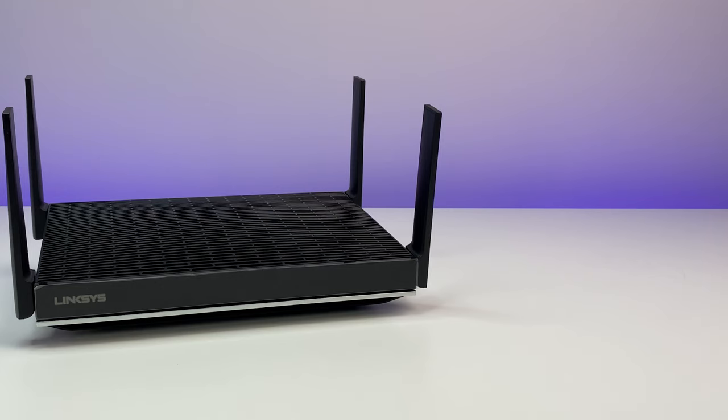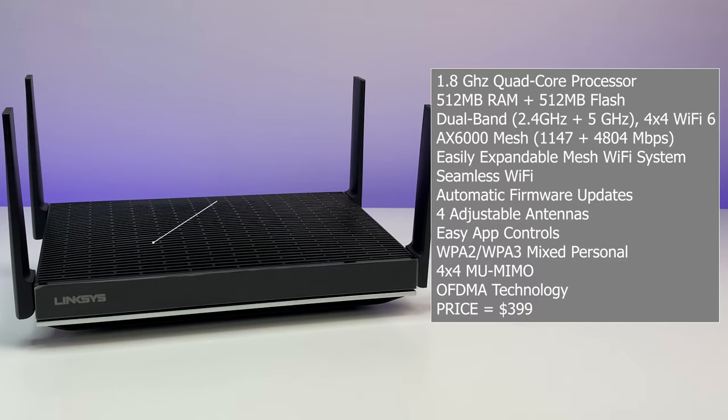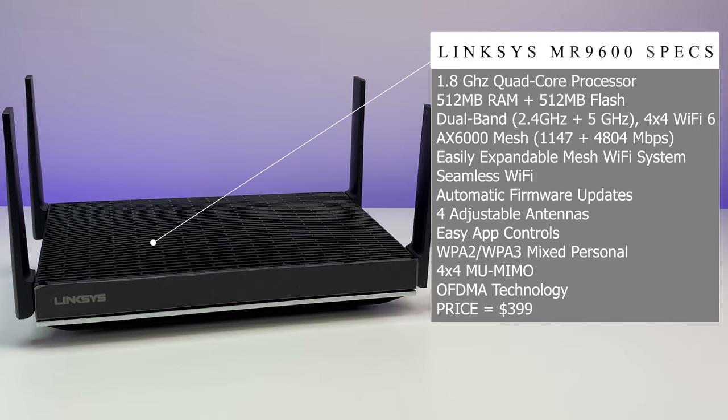Now let's look at the specs. The router is powered by a 1.8 GHz quad-core processor, 512 MB RAM, and 512 MB flash. It supports the Wi-Fi 6 802.11ax standard with dual-band 2.4 GHz and 5 GHz, with speeds up to 1147 Mbps and 4804 Mbps. It's a 4x4 Wi-Fi 6 router and supports Linksys mesh Wi-Fi, OFDMA, MU-MIMO, and WPA3. It also supports iOS and Android apps and costs $399 at the time of this review.